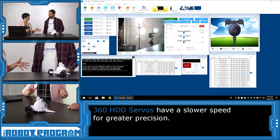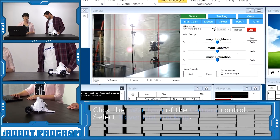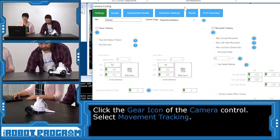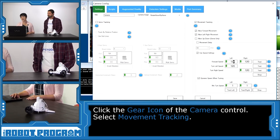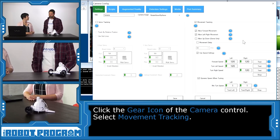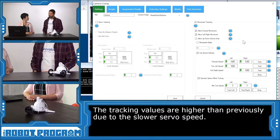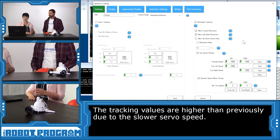Let's demonstrate the movement of these new servos. We're going to do some color tracking. We go into the gear icon of the camera control and click on movement tracking. We can see here that now our values for forward speed, turn left, and turn right are at 120, which is a little bit different than they used to be. These servos are a lot slower than the previous existing servos, so we needed to bump up those speeds to operate at a decent level — better control when we're doing our tracking.